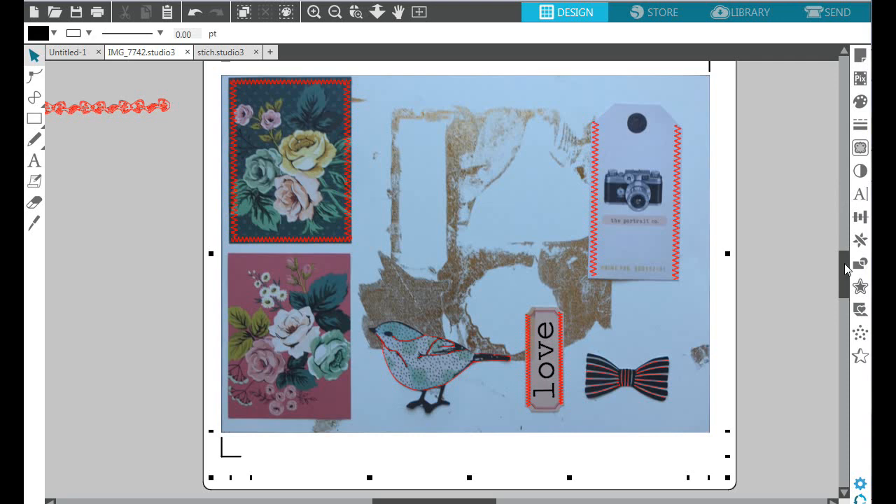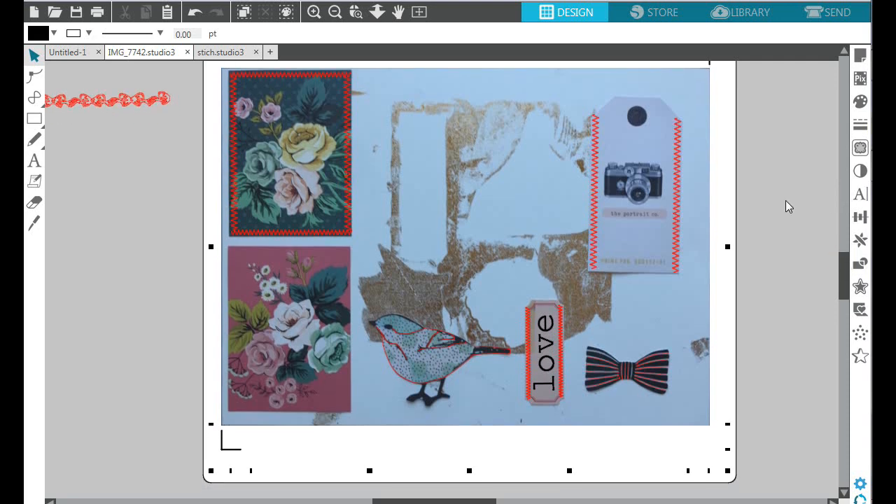Welcome back to another Silhouette Sunday. Today is very exciting — I figured out a way to add foiling to my ephemera pieces, and that changes a lot of things. You know how sometimes we have ephemera pieces that don't have foiling on them? Now with this you can add whatever you want to your ephemera pieces.